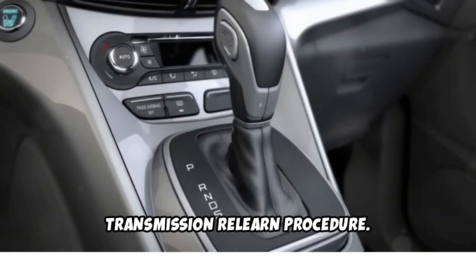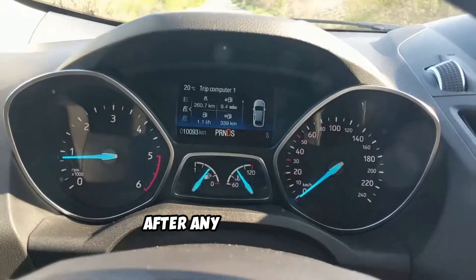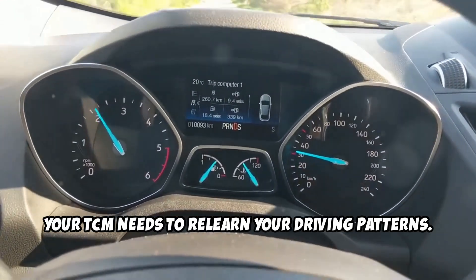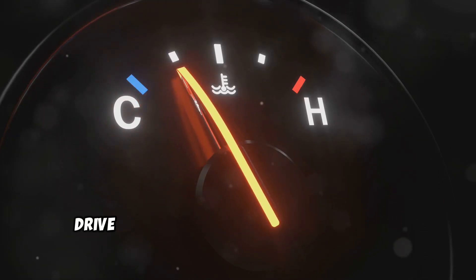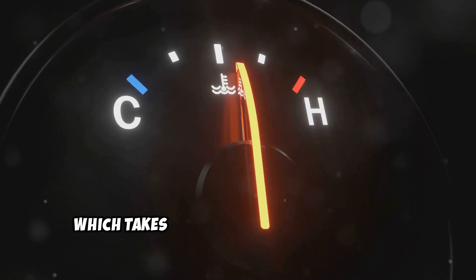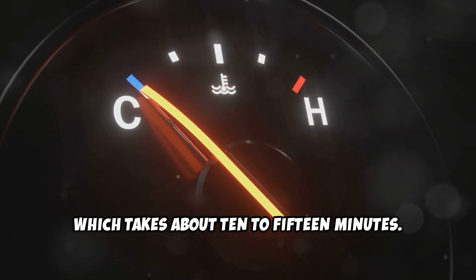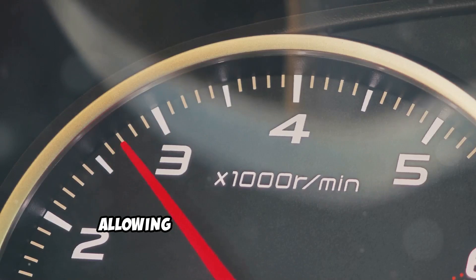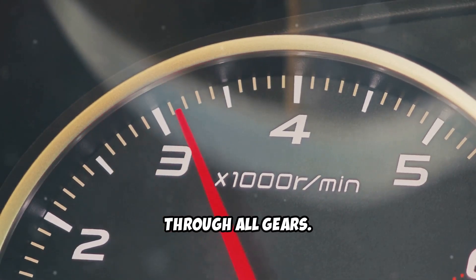Transmission Relearn Procedure. After any reset method, your TCM needs to relearn your driving patterns. First, drive until your engine and transmission reach normal operating temperature, which takes about 10 to 15 minutes. Then perform several gradual accelerations from a stop, allowing the transmission to shift through all gears.